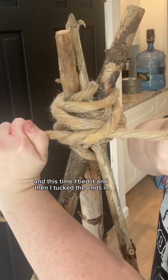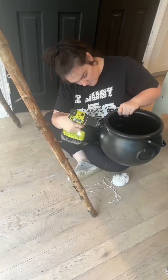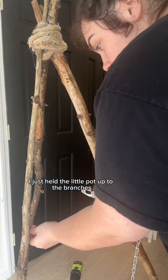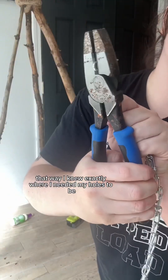So then I grabbed some more rope and this time I tied it and then I tucked the ends in, and then some more spray adhesive. So then I needed to drill approximately six holes — I just held the little pot up to the branches and drilled them as it was sitting there, that way I knew exactly where I needed my holes to be.